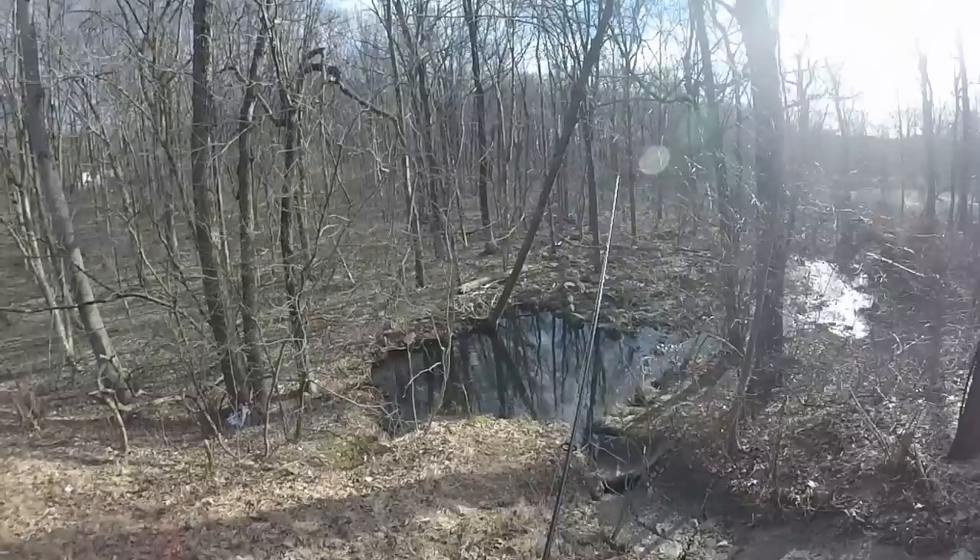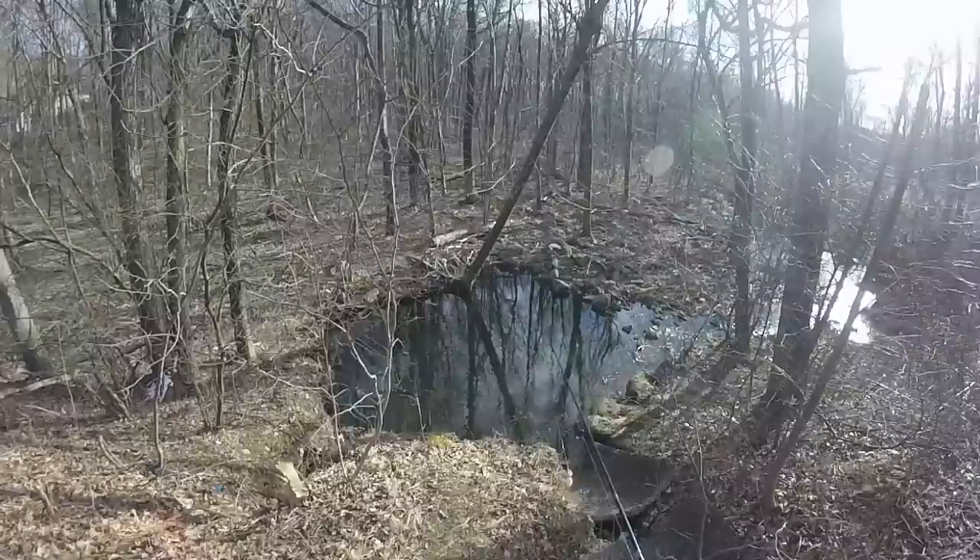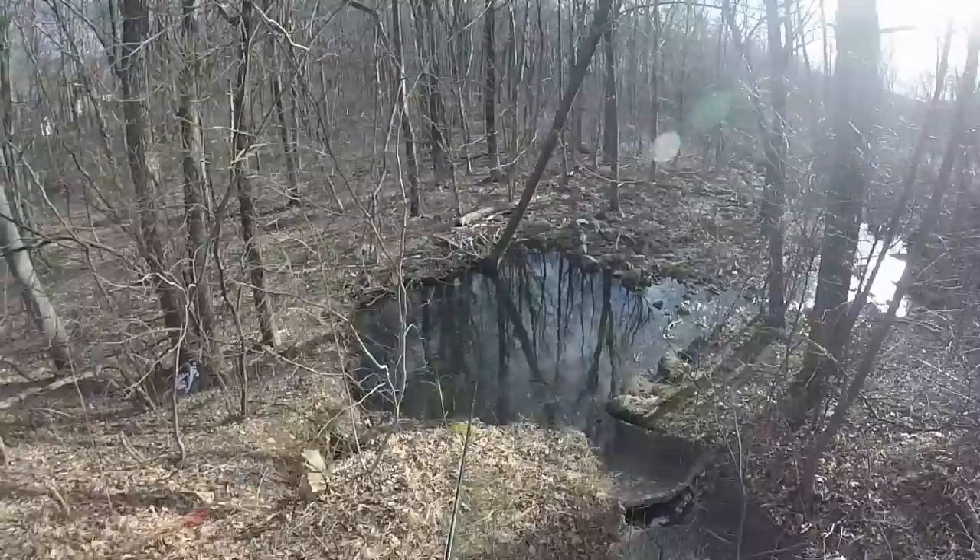Occasionally you do get fish into the 16-17 inch range. I'm going to throw this little rooster tail spinner down there and see if anybody's home. There's usually always a few trout here.